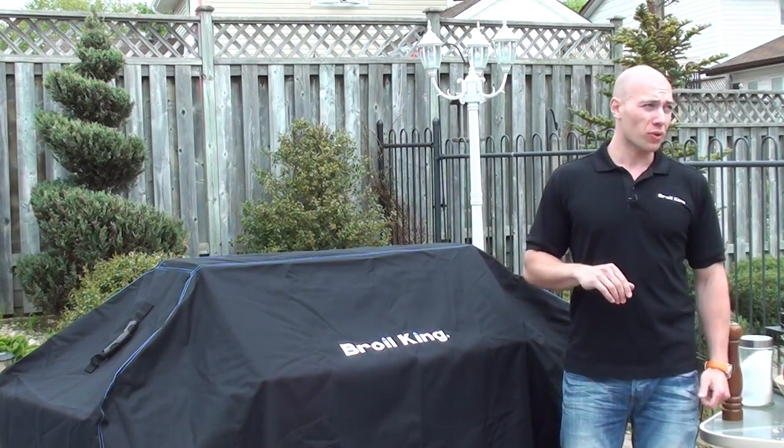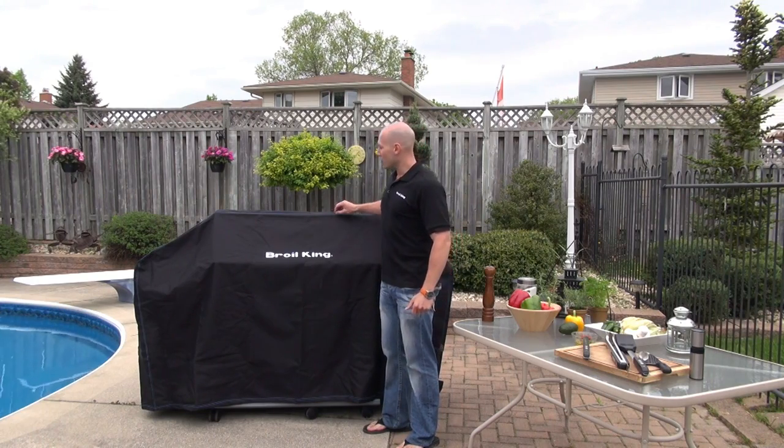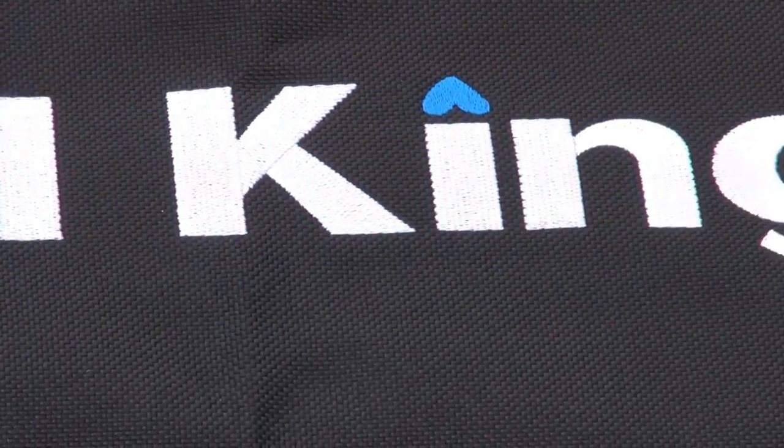Broilking covers are exceptionally well crafted. This one for example is 1200 denier material. It has a triple stitch seam and all-weather backing. It's also embroidered with the Broilking logo right on the front.